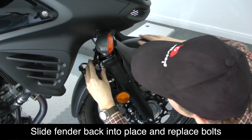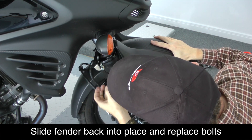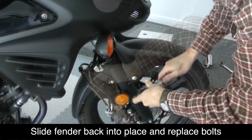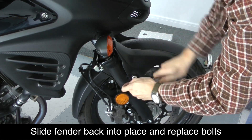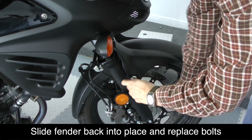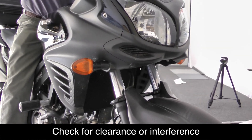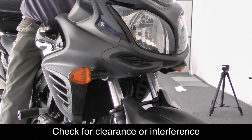Now we're ready to slide the front fender back into place and replace the four bolts, two on each side, and tighten these back to factory torque spec. Before you ride, make sure that none of your cables or hoses are in a bind and that everything has good clearance.